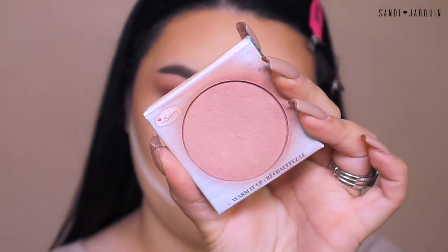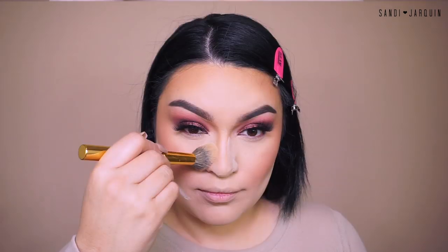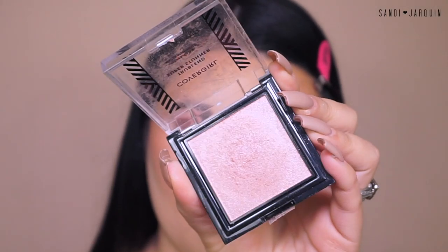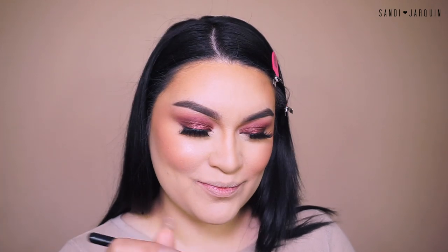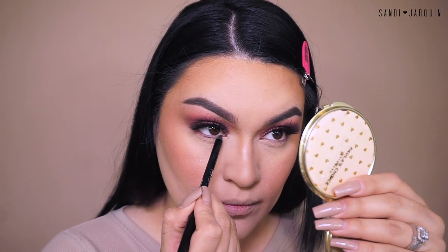For blush, I'm going into the Balm Cosmetics — this is the Balm Beach Long Wear Blush. Going back to the Y11 brush by Morphe, I'm dusting off the remaining powder off my face. For highlight, I'm going into my CoverGirl True Blend, using my Anastasia A2 brush. The difference is I'm going to apply it only in the apples of my cheeks so when I smile you can see that nice glow, and when you take a picture that's the main focus. Then I'm applying some on the bridge of my nose and just a little bit on the tip.